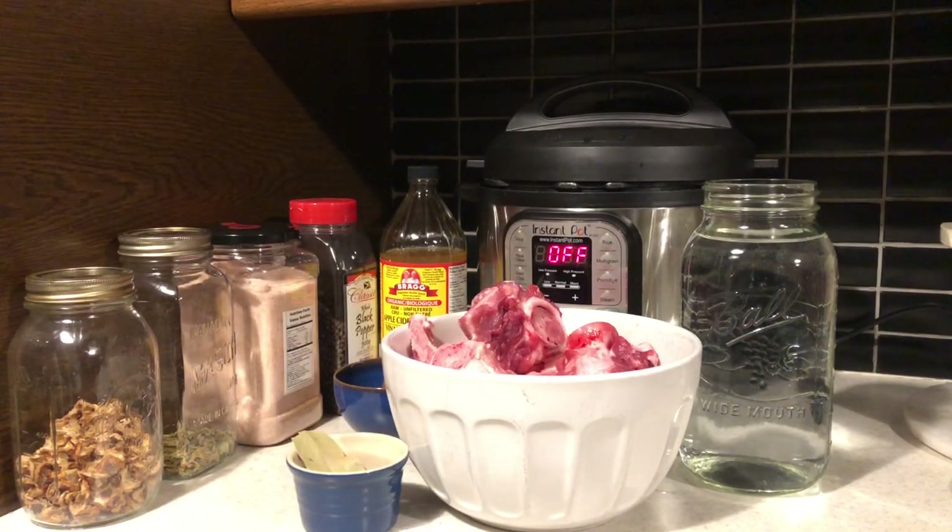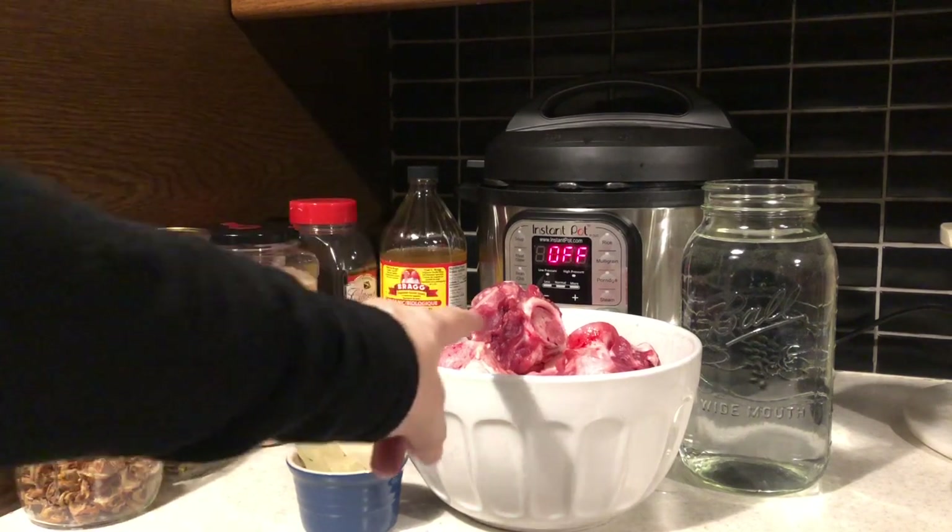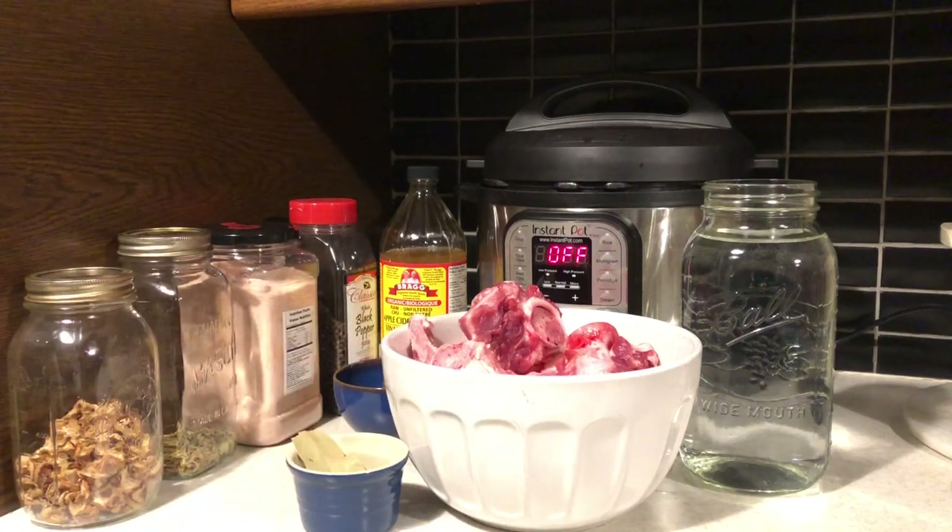I thought I'd bring you along while I make some pork stock. I'm just back from the meat counter at my local Asian grocer and he chopped up two ham bones for me. I'm going to make this in my Instant Pot. I prefer to do broth in my Instant Pot - I find the end result more gelatinous than from cooking broth in a slow cooker. I've done it both ways and I much prefer the Instant Pot result.